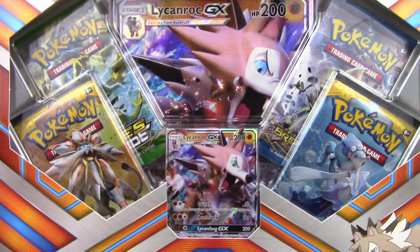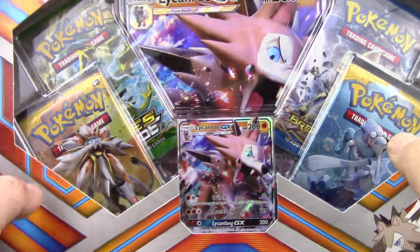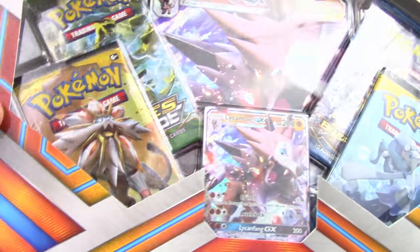We're going to take a closer look at the card as soon as we open up the box, but we've got a pack of Fates Collide, a pack of Breakpoint, and two packs of Sun and Moon here to open up.